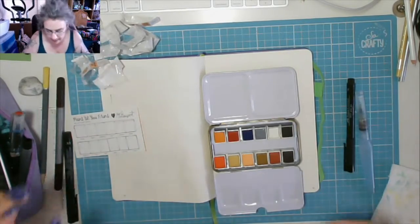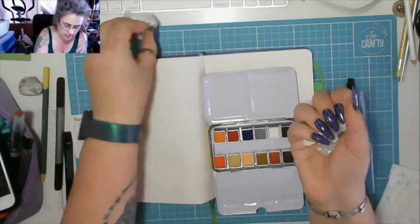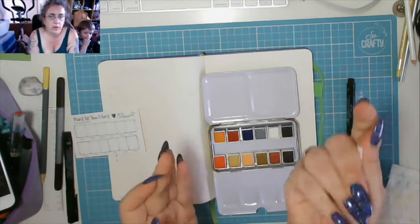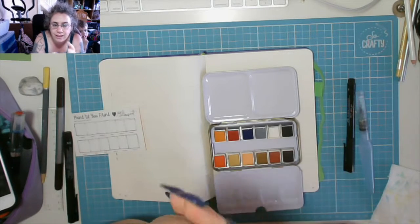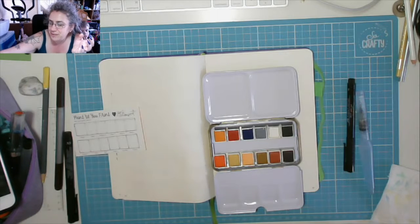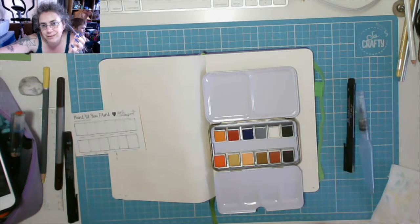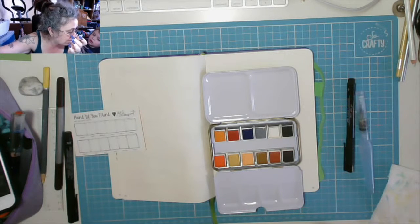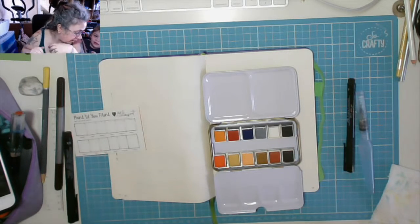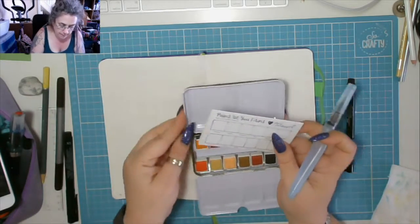There they all are in the palette. This is the rubbish it leaves — this is the only thing I don't like about buying these. I realize they've all got to be individually wrapped; I understand that, it just feels so wasteful, especially when it's wrapped in plastic.